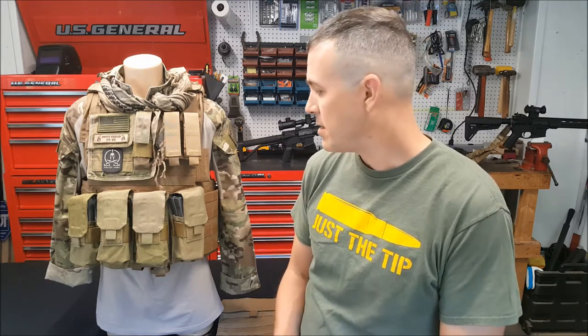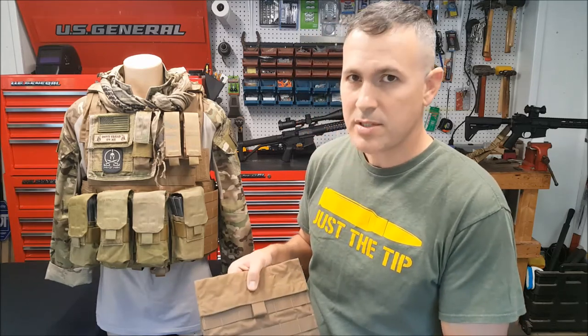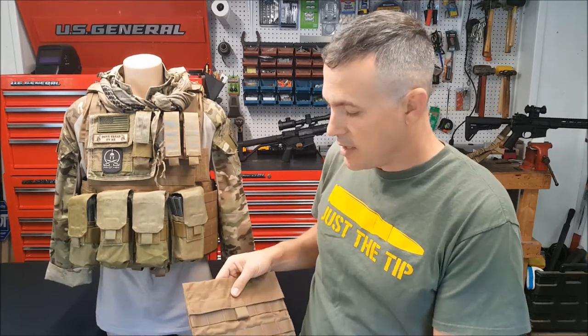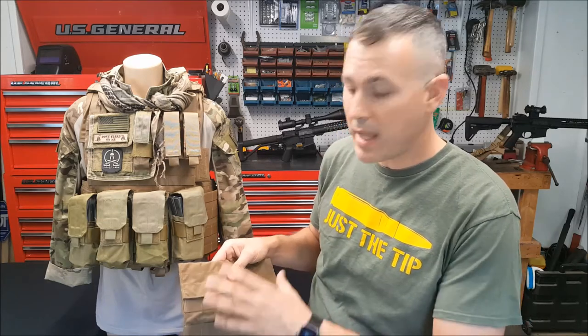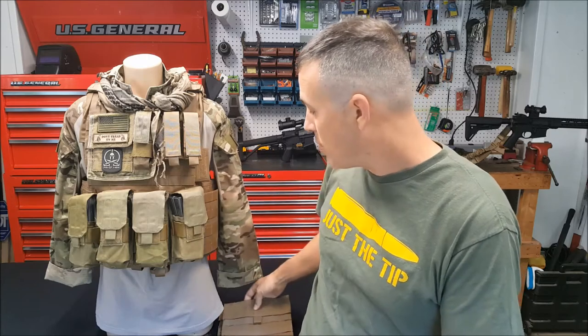The vest does not come with side pouches, but you can purchase side plate pouches for hard armor. These can accommodate 6x8 hard plates for the sides, giving you hard plate protection on the sides as well.